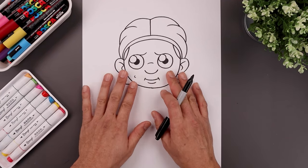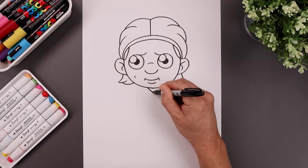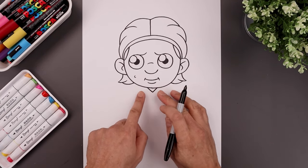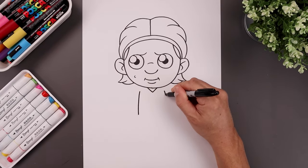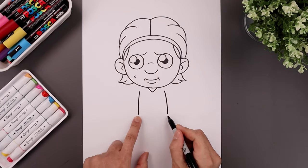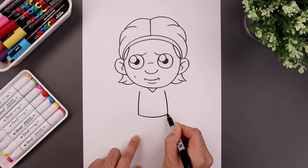Now with the head complete, let's move down and draw the body. We'll start with the collar — starting on the left, come down in the middle, and back up towards the right. Let's go up to the side and draw the body, going out and then down towards the hip. Line this up on the right, bending out and then down towards the same height. Let's connect the hips with a curve down the middle and then back up.